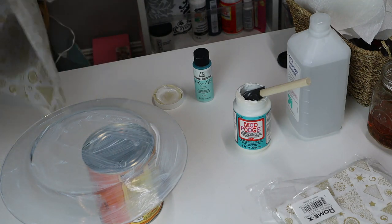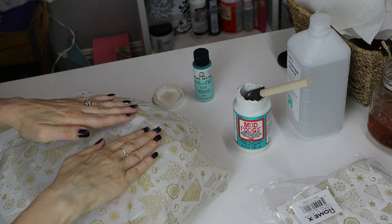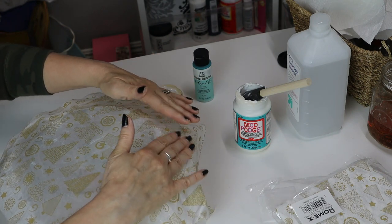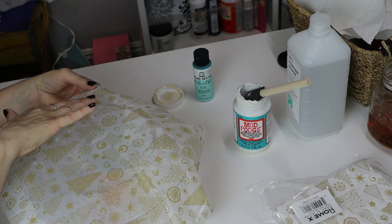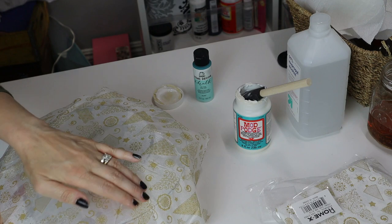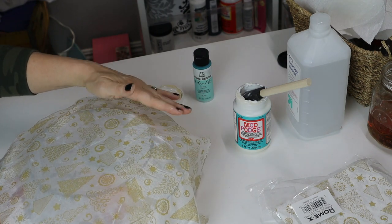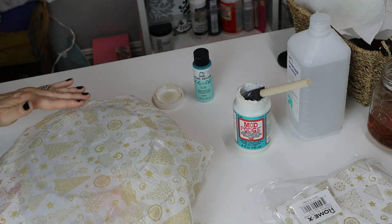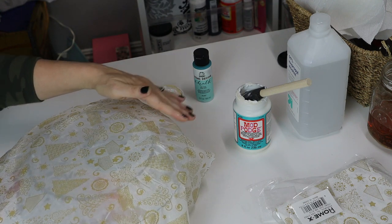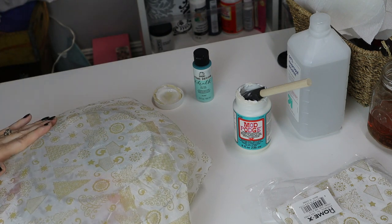Now I'm going to take my napkin and gently lay it on my plate. There's no real right way or wrong way to do this — just make sure it's going to go to the edges. Since we dampened it, it's really falling much nicer than it would if it was just dry. Then you want to be very careful because when you're pushing it down, you don't want to tear the napkin. Make sure you get all the bubbles off.